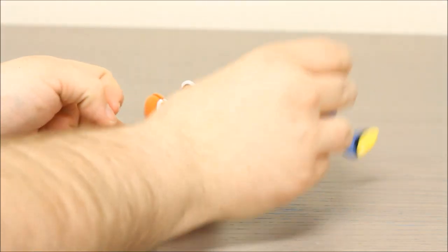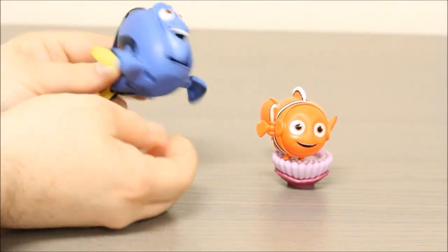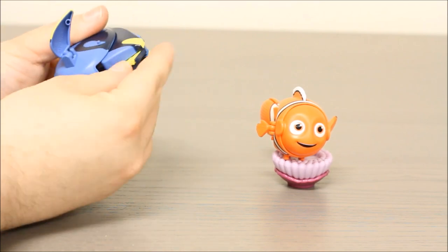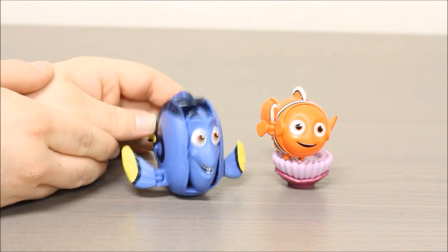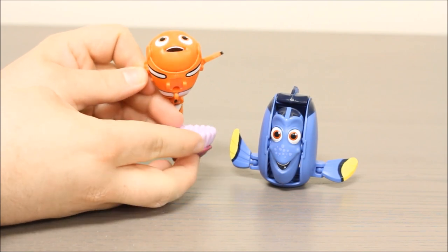Alright, let's take a look at Dory. She's kind of the same thing. She has little fins that can flap on the sides there. Her little tail folds out from underneath. No face. There she is again. Comes with this little sea anemone.